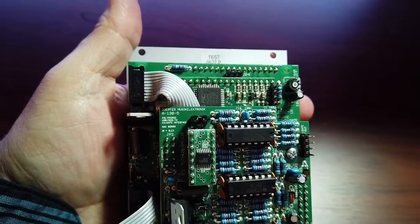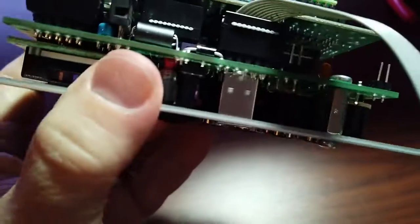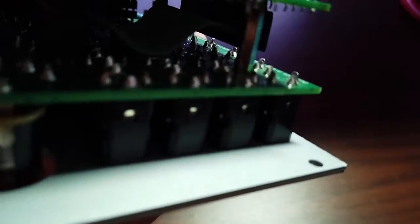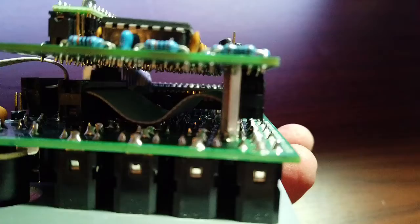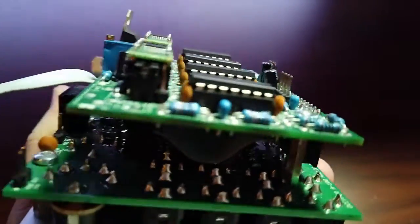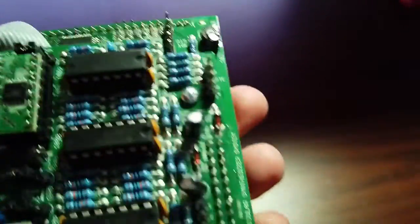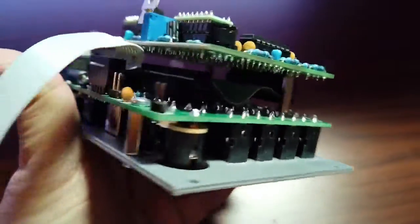If you buy a module before you put it into your rack, you should always take a look at the PCB and see what you can learn. We have a front panel board, and it looks like it mostly just has the actual front panel controls and jacks on it. There's a ribbon cable that goes from one side of the front panel board to the main board with most of the actual electronics on it. If I were to take the screws off, this would unfold like a book, like in the Buchla modules we looked at.